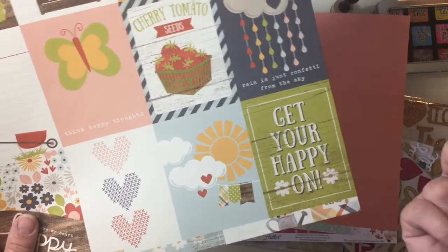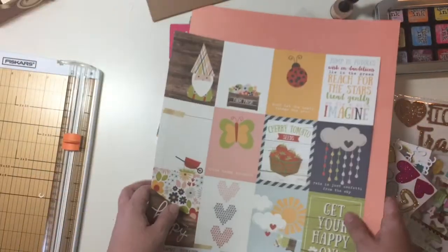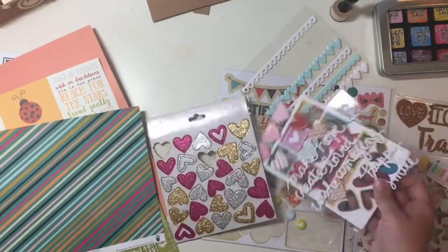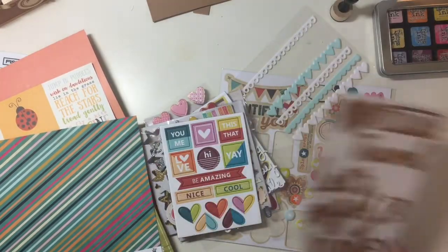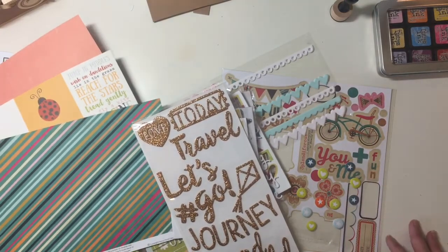I'm going to be using this green one right here that says 'get your happy on,' because honestly burgers and shakes make us pretty happy. So I'm going to be using that. And then of course I have the usual stuff from my stash — Freckled Fawn stuff, American Crafts stuff, stuff I don't even know where it came from. These are from Chamel. So yeah, let's see what I can do.